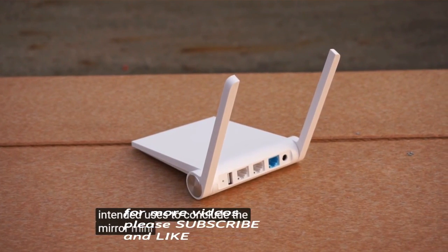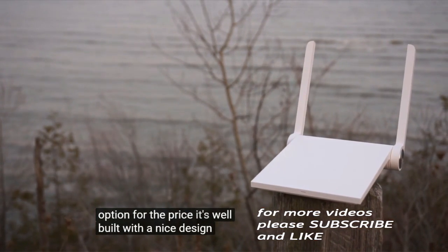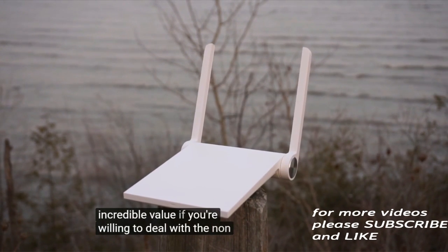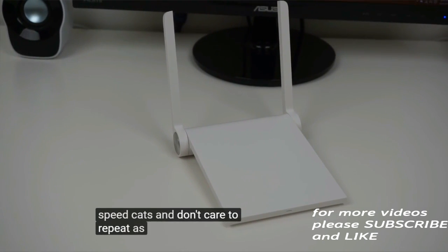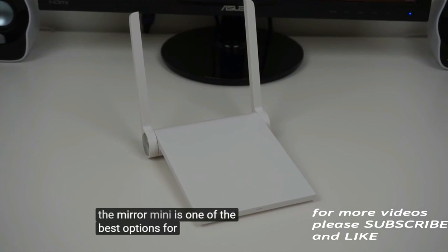To conclude, the Mi Router Mini is an excellent option for the price. It's well built with a nice design, offers a surprisingly large number of features, and is overall an incredible value. If you're willing to deal with the non-localized Chinese UI elements and setup, you're okay with the speed caps, and don't care to repeat the 5 gigahertz network, then the Mi Router Mini is one of the best options for under $40.